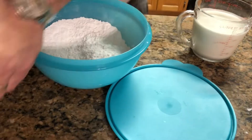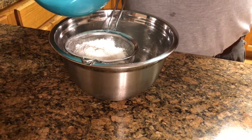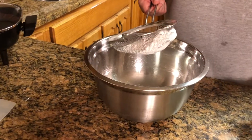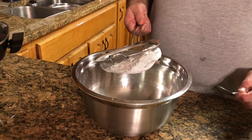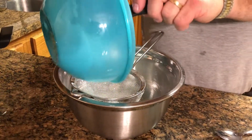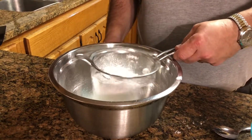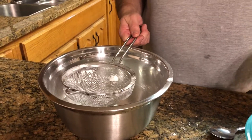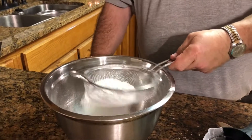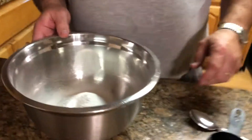The first thing we want to do is sift our flour into another bowl. I'm just going to scoop it out a little bit at a time. You can buy sifters, but I just use a strainer — it works just as well. Okay, we've got our flour sifted.